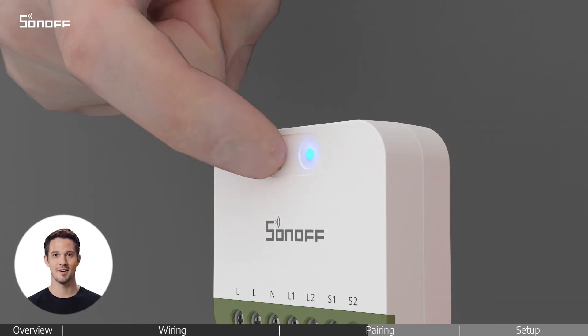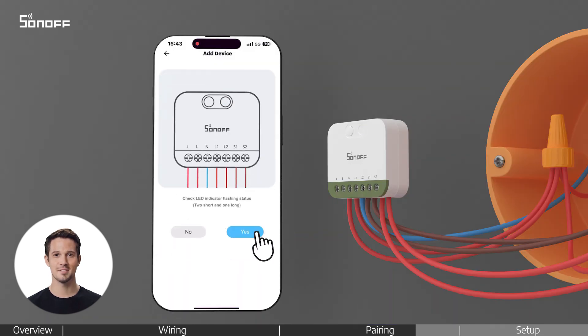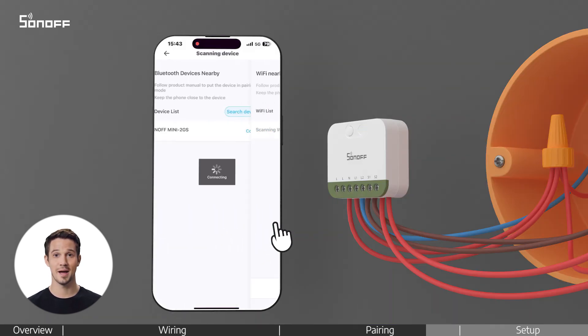Press and hold the front button of the device for about 5 seconds until the indicator light flashes two short and one long. This means it's in pairing mode. Continue following the app steps to connect to Wi-Fi and complete the pairing process.